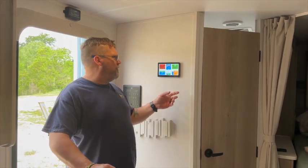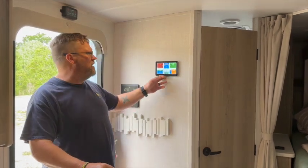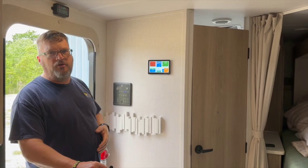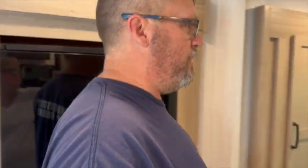What we ended up doing was going with a Cerbo with a Touch 70 so that they can see the system. This is mounted in the old charge controller slot, so it was a pretty easy install. Let me walk you up into the front and show you where we installed the rest of the system.